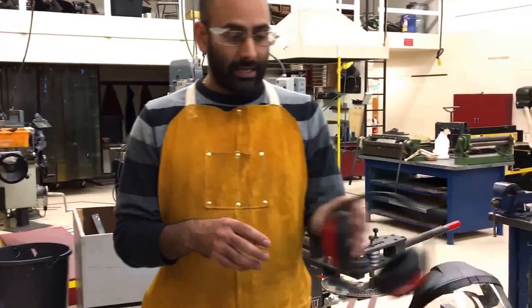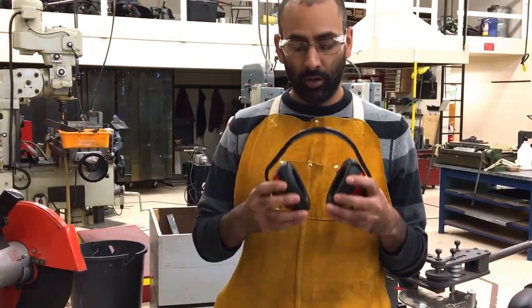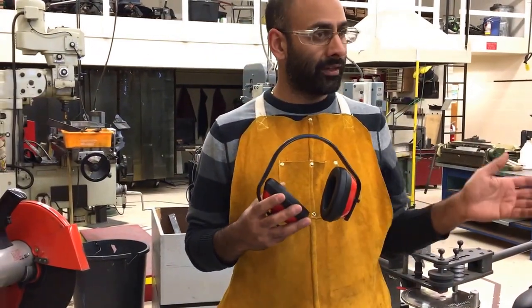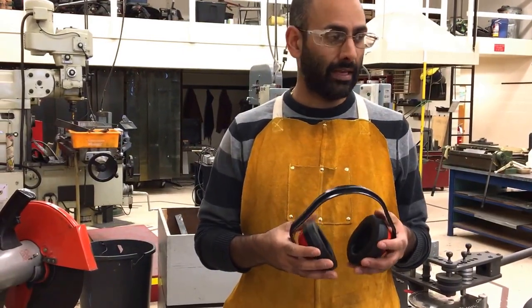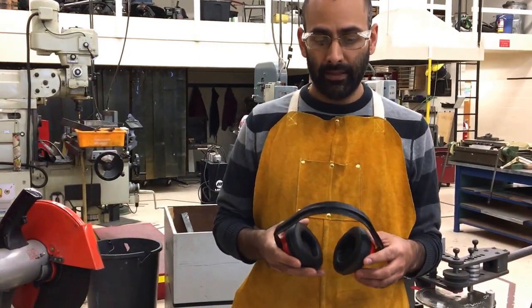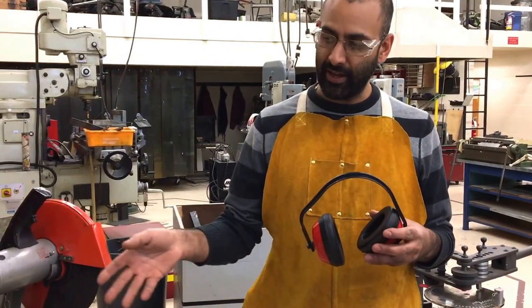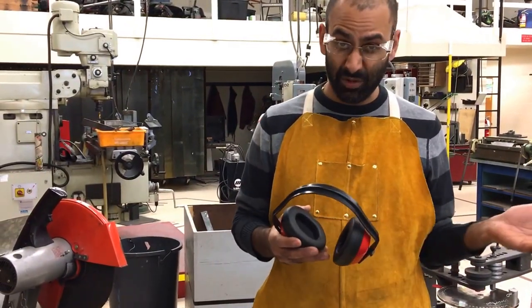We also need to protect ourselves with hearing protection. This machine is incredibly loud — not only do we wear hearing protection ourselves, but we let everyone in the area know that we're about to use the saw. You can shout out something like 'making a loud cut here, using the chop saw' to get their attention, and you can also be a good Samaritan and hand out hearing protection to people nearby or ask them to move.